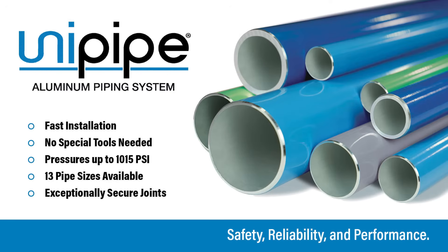Hello, I'm Derek Taylor with UniPipe. Today we're going to take a few moments to review some of the unique points about the UniPipe product. It is a 100% aluminum piping system that has extremely fast installation times. No special tools are required. It's the only system available with pressures up to 1,015 psi, 13 pipe sizes available, and exceptionally secure joints.